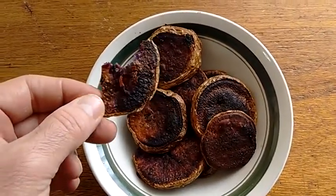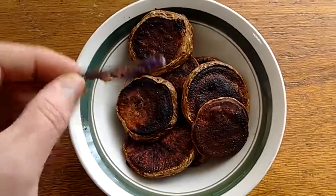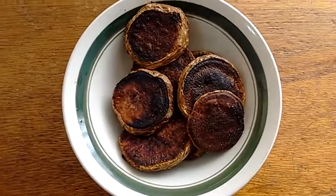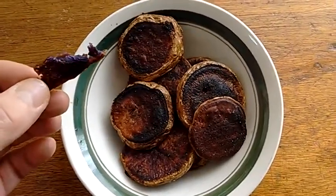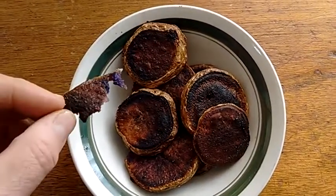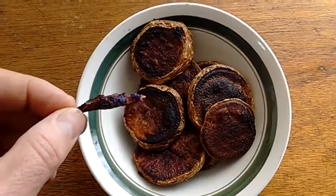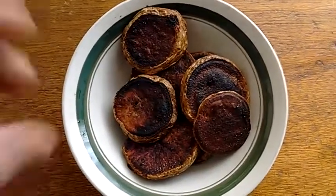It's got a bit of a nice exotic taste to it. It's got a bit of a flavor I can't quite place — an earthy type flavor. It's good. They're good. I recommend giving it a shot.